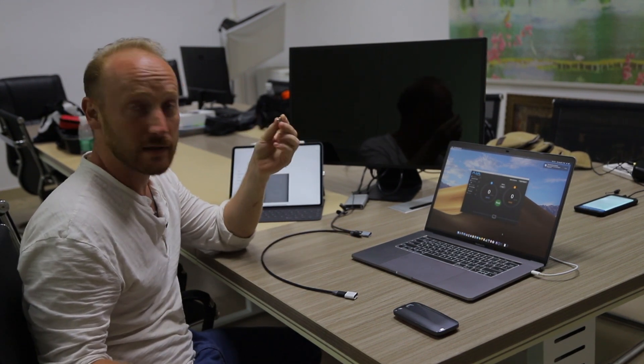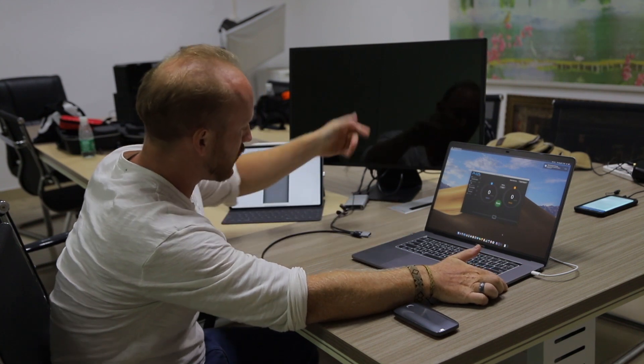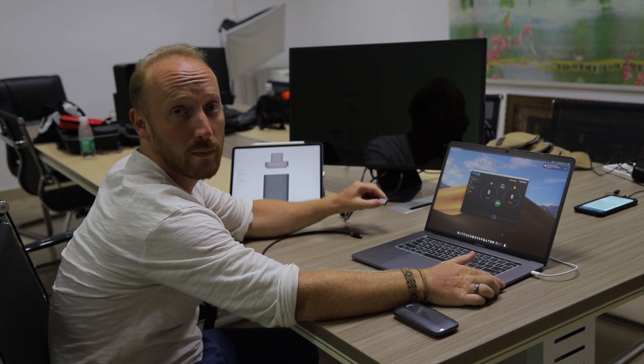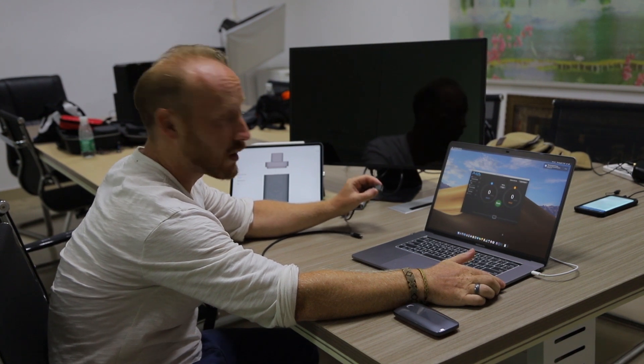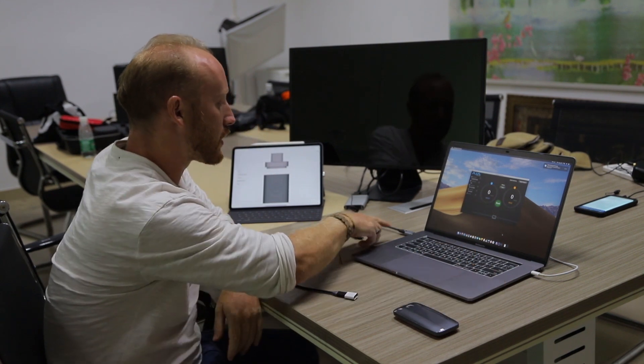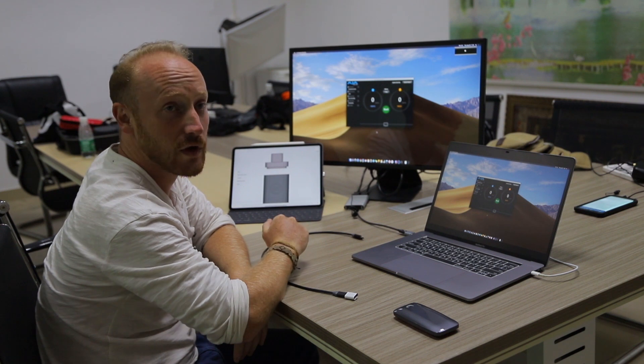I just want to demonstrate to you the functionality of the Type-C adapter. We're going to have it ready and all we need to do is plug it into our MacBook Pro here. We're going to take our monitor cable that's already equipped with the aluminum adapter on it and it just snaps. Perfect. We're going to see a light going on here and then just like magic, the screen goes on.